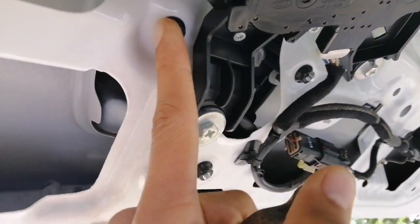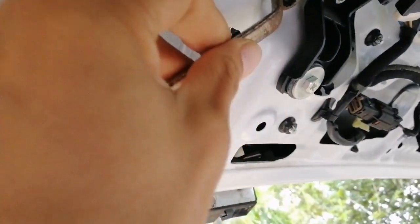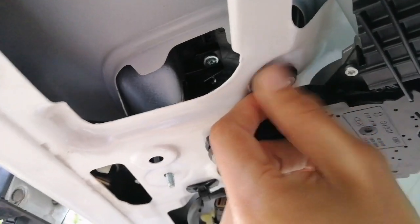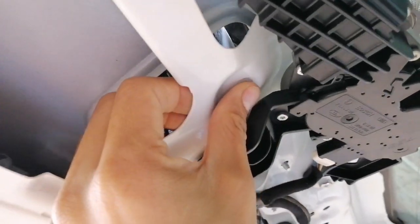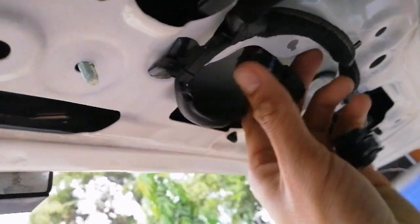There are three nuts. Grab your 10mm socket wrench and open them. Don't forget the flag clips — here they are.